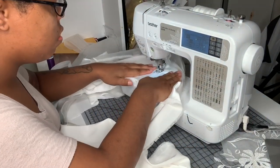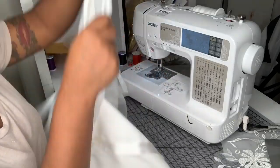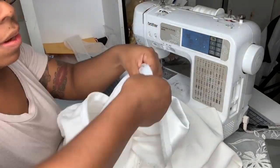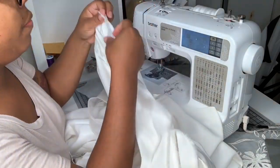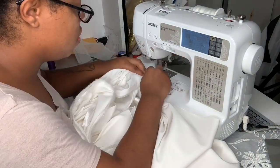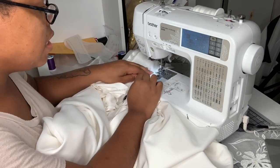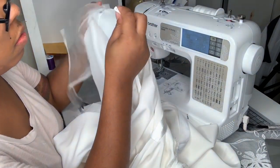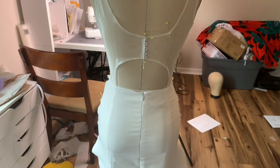After I sewed the lining to the top of the skirt I'm going to understitch that seam allowance to the lining so it doesn't flip out, then trim the seam, flip the lining onto the inside of the garment, and sew the lining down to the zipper teeth. I may do a dedicated tutorial on how to clean-finish the zipper with lining — let me know in the comments if you're interested in seeing that.